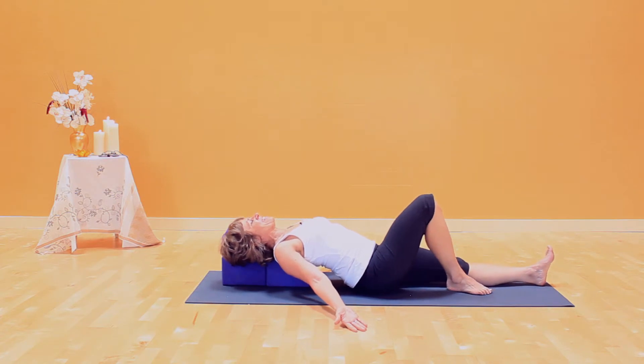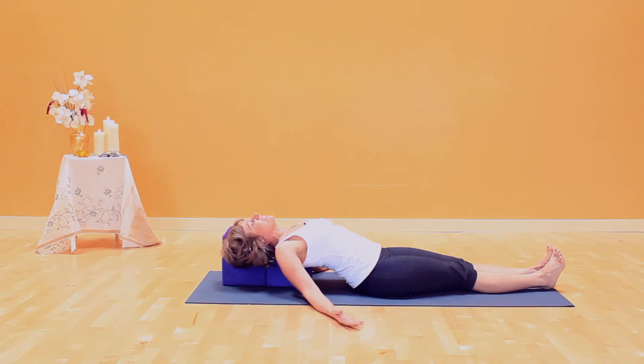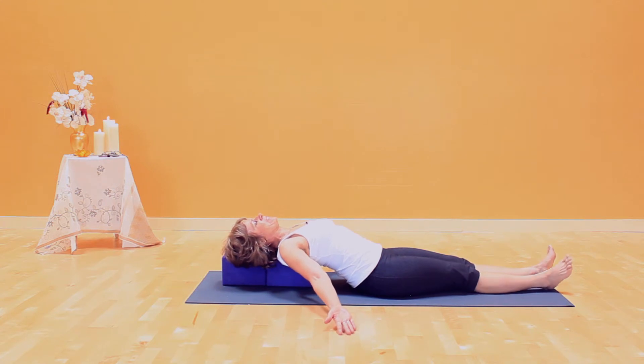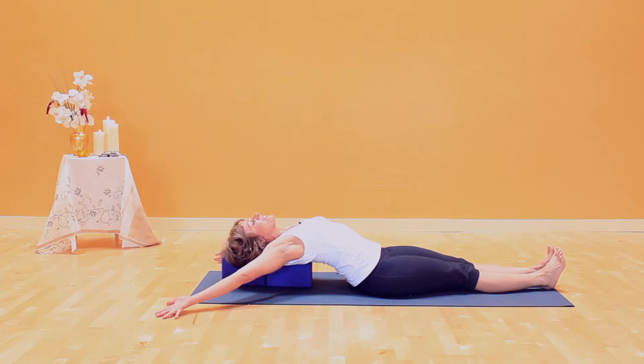Angels in the Snow — I think we've all done them, unless maybe you've grown up in Hawaii. Press your fingernails into the floor so that your arms are toned. You don't want noodle arms to do Angels in the Snow. Press them down, toned arms, and keeping the tone, take your arms overhead. At some point you may reach some tension or tightness in the arms and shoulders. Pause and breathe three to five to seven breaths.